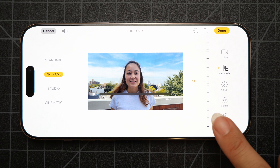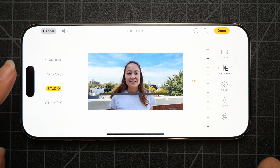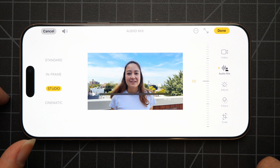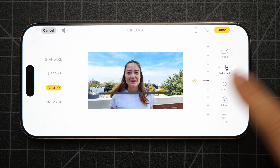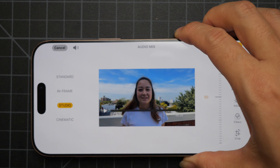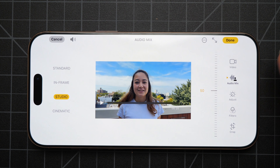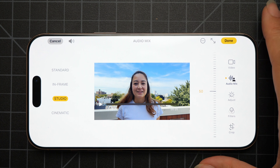This is going to be great for vlogs. If you're traveling and want to take your iPhone without any external microphones, this will be really useful to edit your audio with. Studio mode I would use if you're taking videos without an external microphone but want it to sound like you're in a studio — like if I want to make a YouTube video where my voice quality is really important. Just to note, this particular demo was shot on the iPhone 16 Pro Max, which has a 4RA Pro mic. The audio mix feature is also available on the 16, but the mic quality is probably better on the Pros.